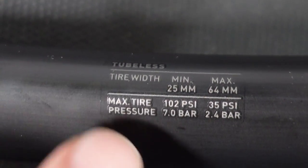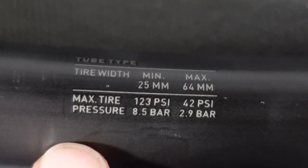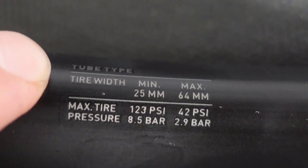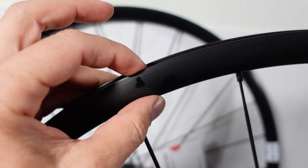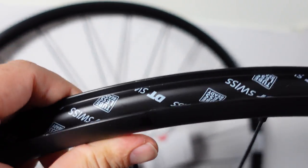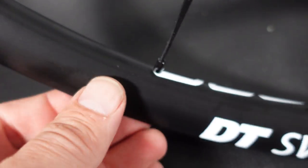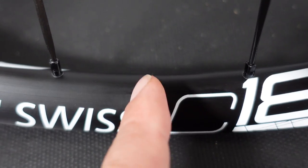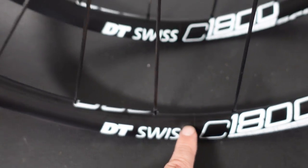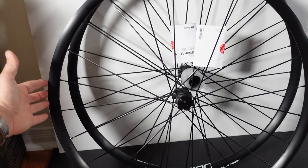Also, where it says tubeless you see their maximum recommended pressure, and on the other label you're gonna see the maximum recommended pressure if you were to run these with tubes. The height of the rim is 23mm — definitely not great for road aerodynamics, but perfectly fine for gravel or cross. The finish of the rim seems to be high quality. These are sleeved rims — you can see that line over here — they're not welded, and you're gonna get these wheels with 24 spokes.